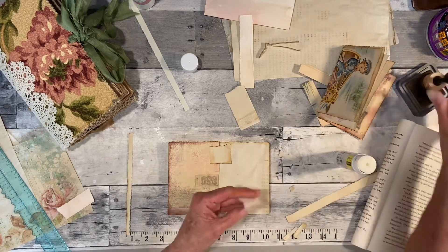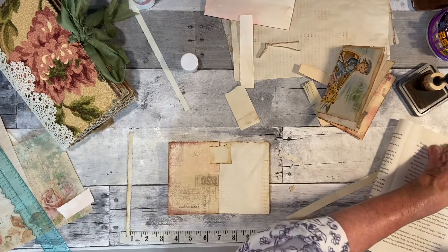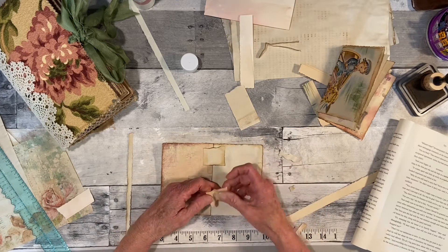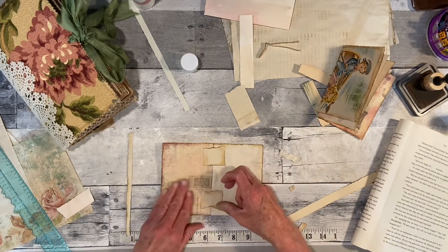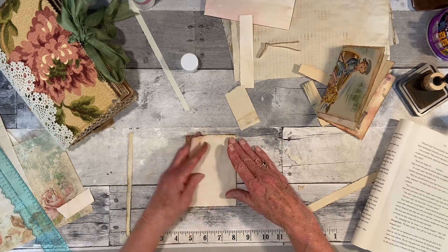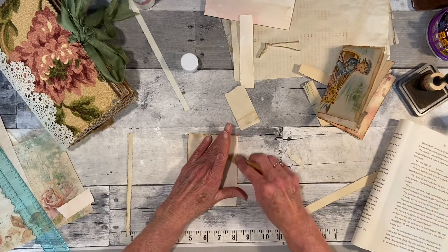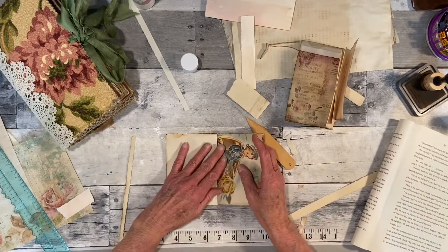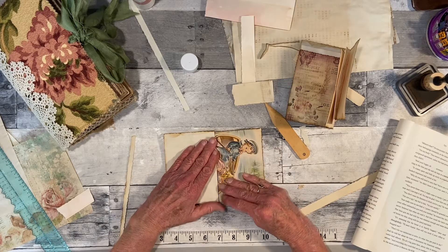I'm going to need a new glue stick here in a minute, I think. I don't have too much to say today, I've got a million things to do. Let me see about how I want to do this where it doesn't hinder the little picture. I think I'll just put one at the top and the bottom.